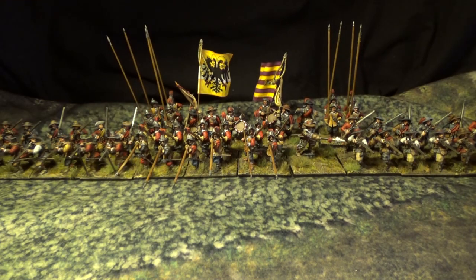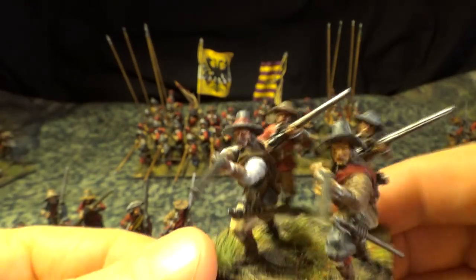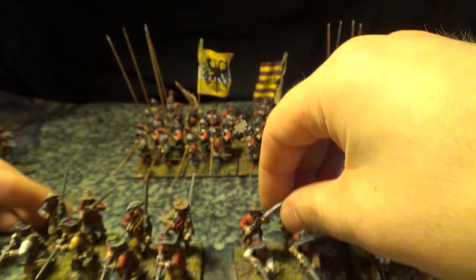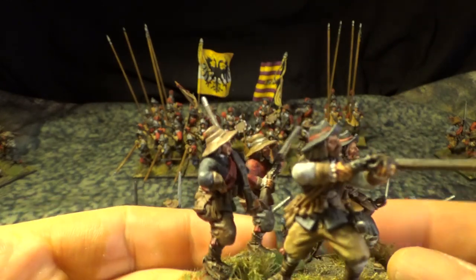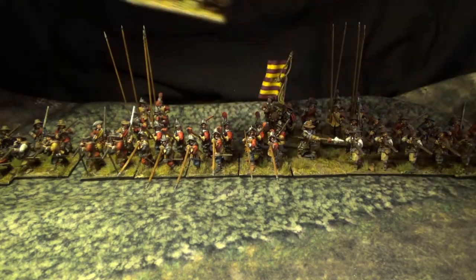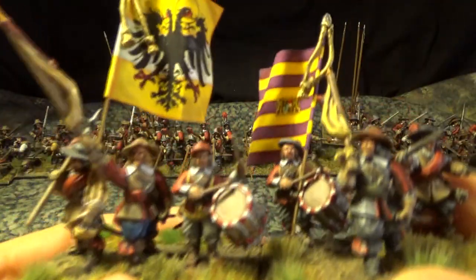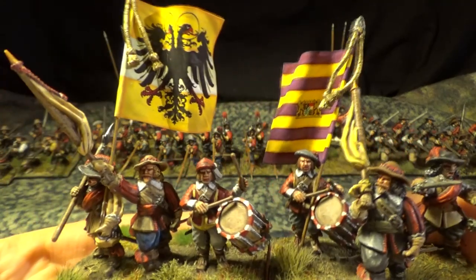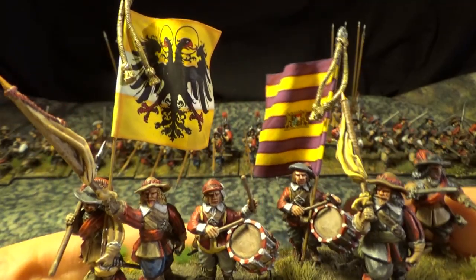And let's see some musketeers. I tried to put some variation in the uniforms. Let's have a look at the command — I think I showed you guys those before. There we go. Imperial infantry, Pappenheim's infantry regiment. The flags are from Flags of War.